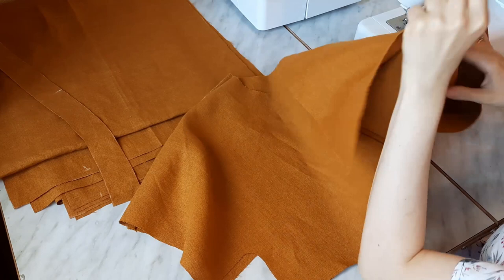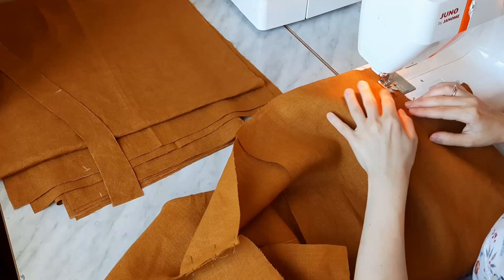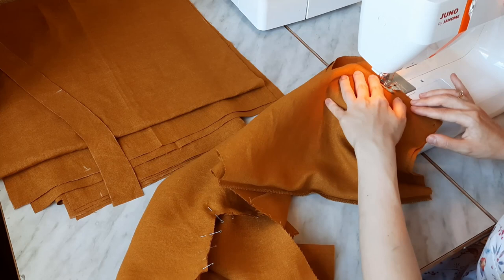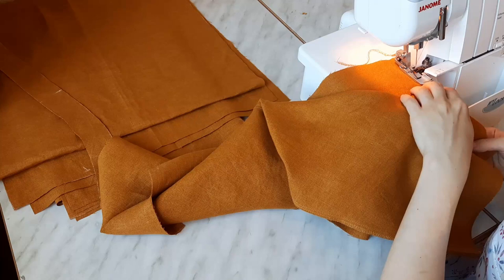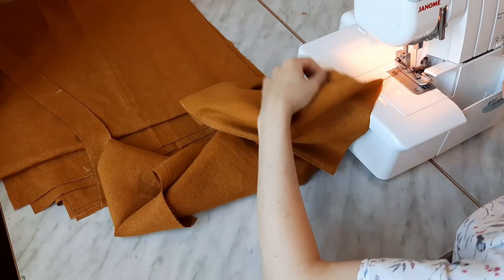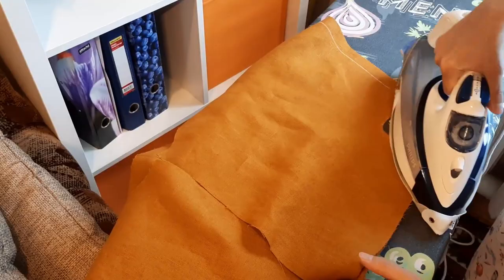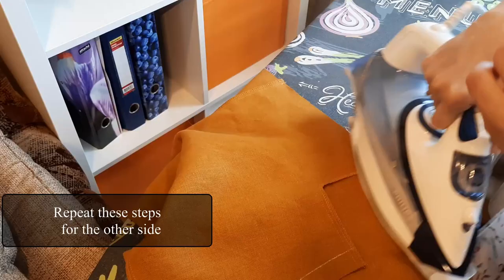When stitching together and hemming the underarm edges, I try to unbend the curve a little bit. I pressed the seams flat and then turned the seam allowances to the front.